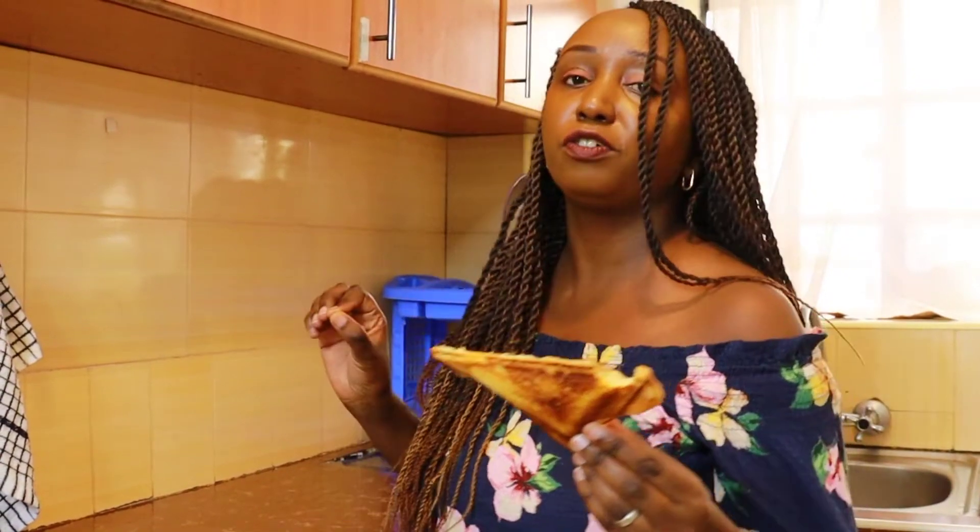Number one: crunchy! Number two: very, very sweet! Number three: this is so, so delicious!